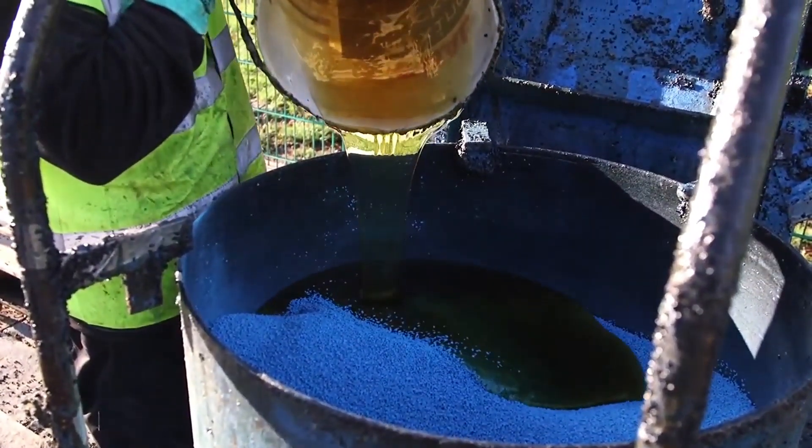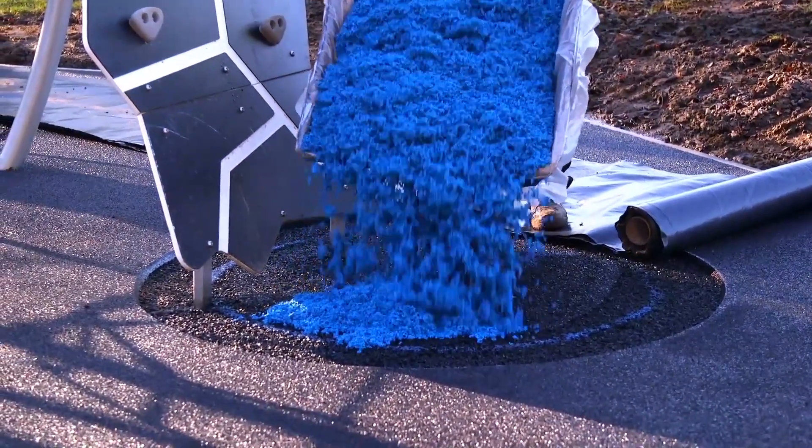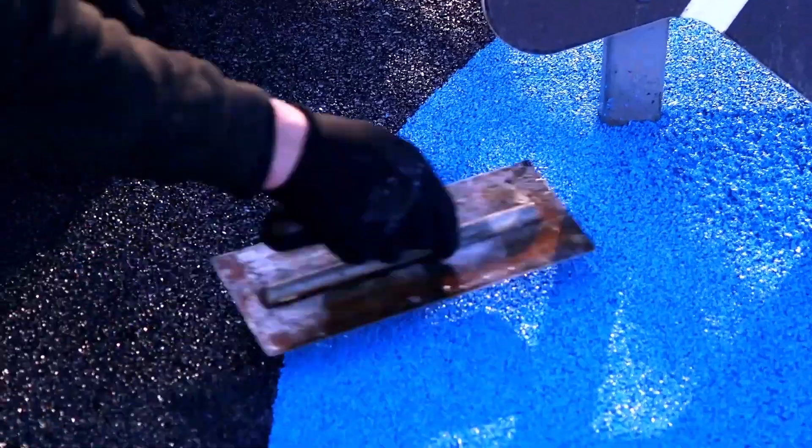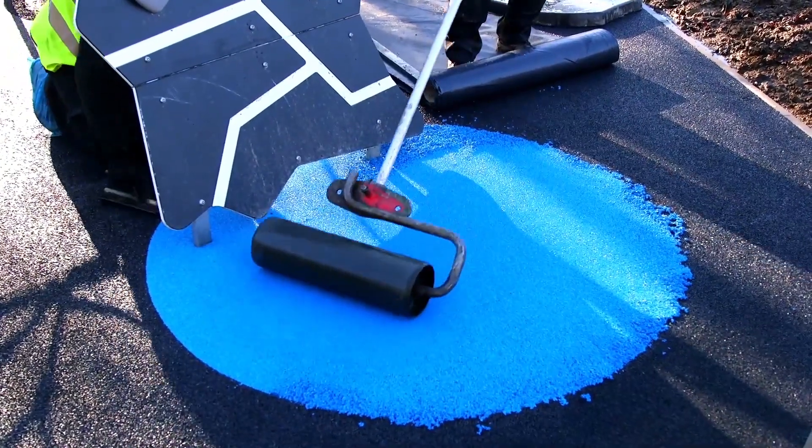The first option for playgrounds is wet pour surfacing. This porous rubber safety surface is an extremely popular surface type for play areas across the UK, and is best suited for playgrounds and nurseries looking to have a colorful, decorative area for children to play on.